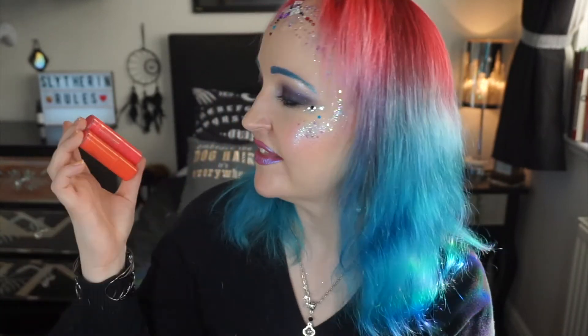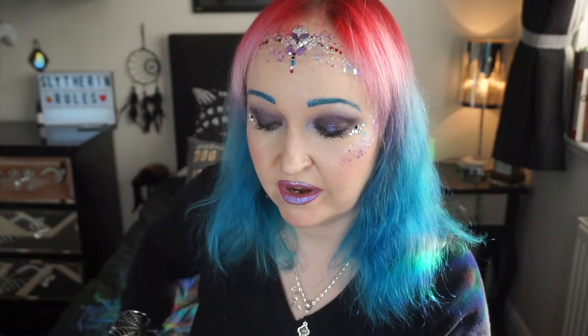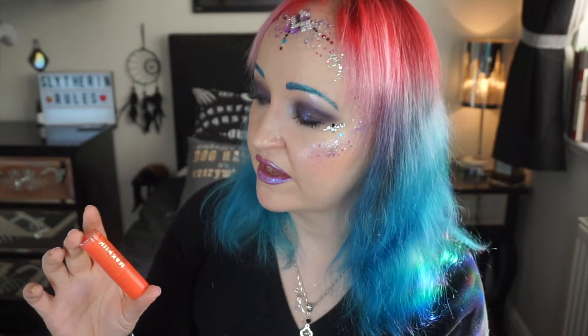I'm also getting rid of these two, which look very similar — one has more of an orange undertone and one is a pink. The pink washes me out completely, it looks dreadful on me. And this one again has the pigmentation problem; I just don't want to put the effort into it.